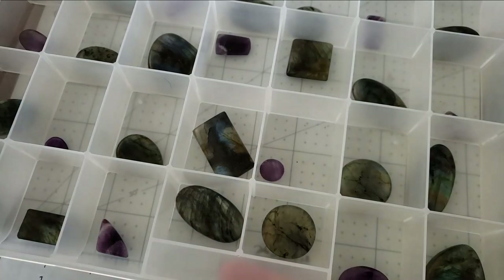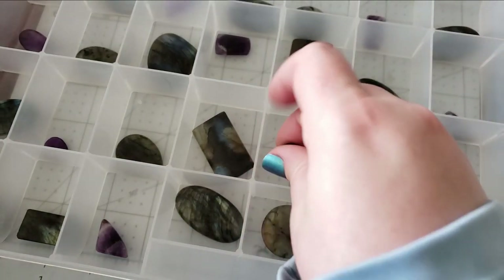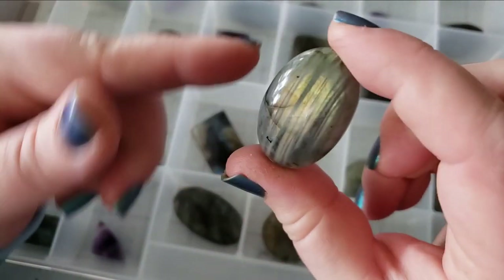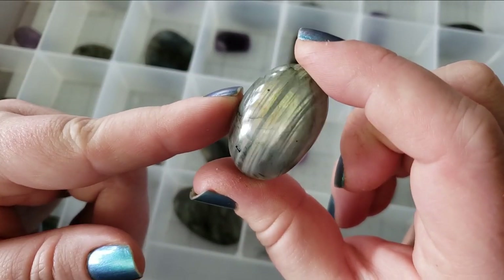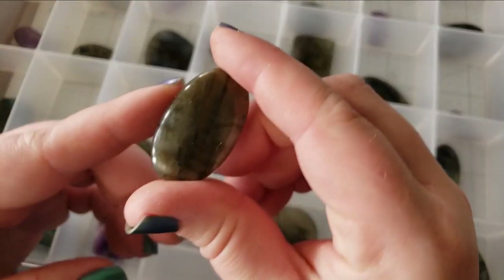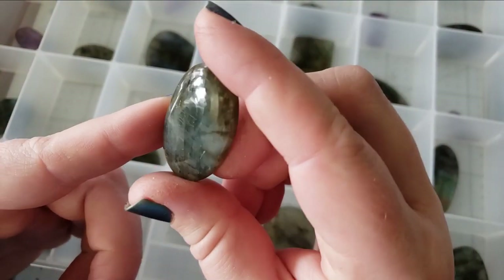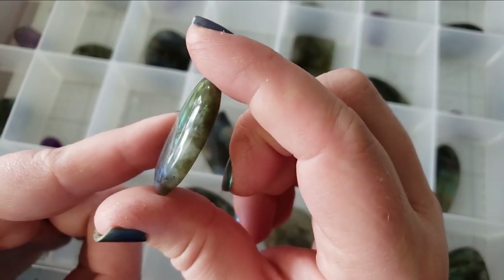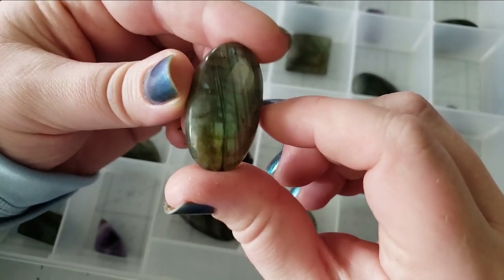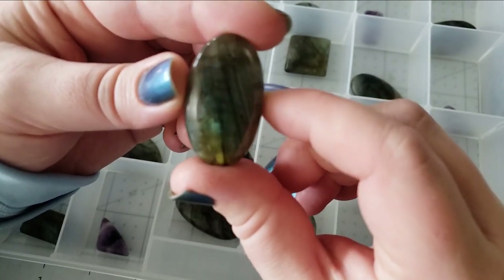Here we have some more amethyst in the shop update tray. We also have some really pretty labradorites. I think there were only two labradorites in this entire shop update that are not absolutely showstoppers. This one still has that really beautiful labradorite green look, but you have to look at it from the side to get it to come to life.